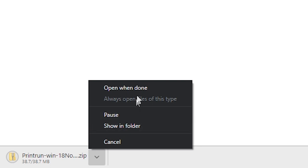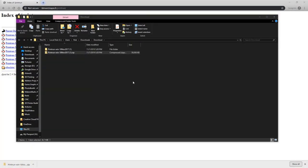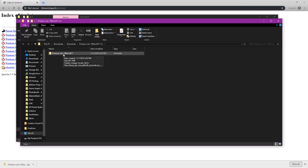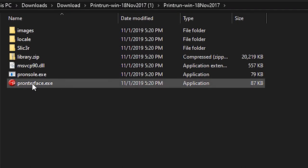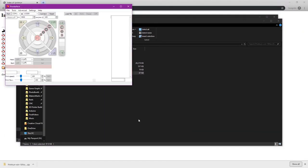Then we're going to open this up, do a show in folder, and right click and extract all. Once it is extracted, open the folder and inside you'll see Pronterface — click that to run and execute Pronterface.